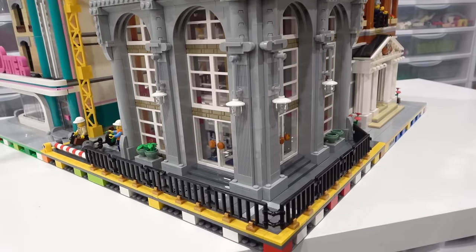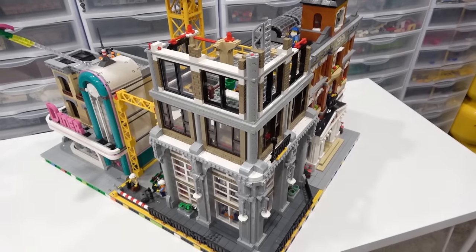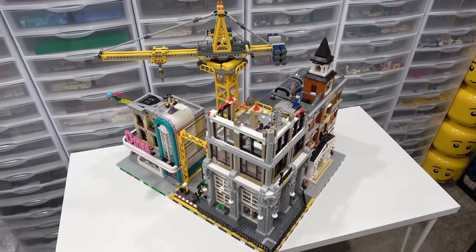Everybody, I think I covered everything in regards to this construction site — let me know what you think of this awesome BrickLink Designer Program set by commenting below, like, subscribe, and stay tuned for some more great stuff. Thank you so much for coming on by.